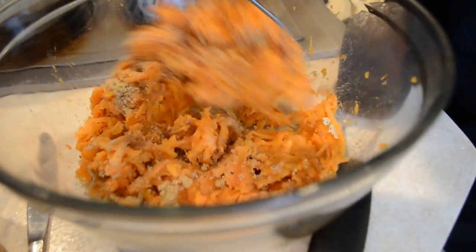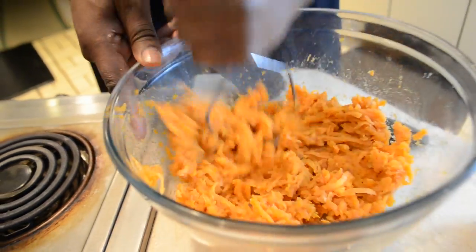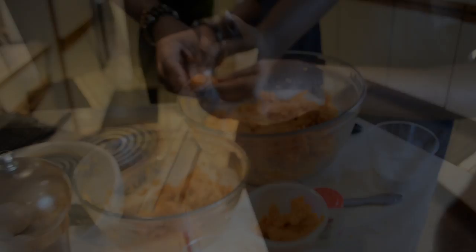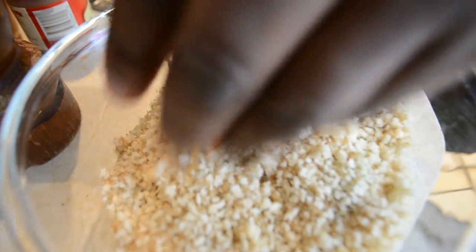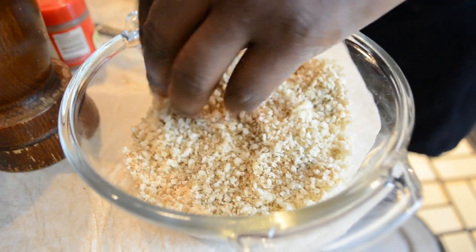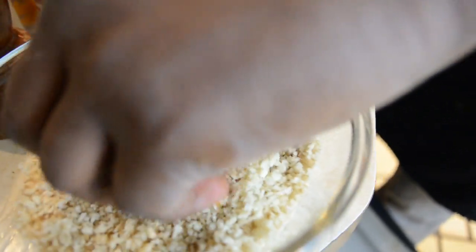So we're going to mash this all together. Now we have our tater tot — we're going to take it and roll it around in this mixture of brown sugar and panko bread crumbs. There's a little salt and white pepper in here too. It's going to be a nice crunch.